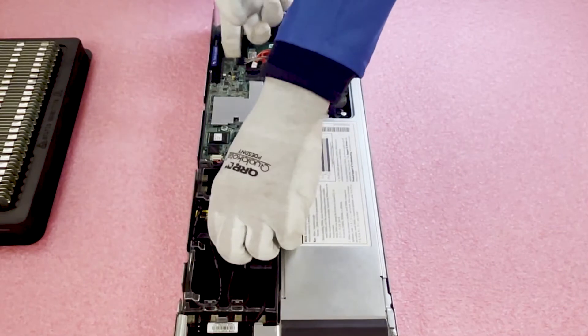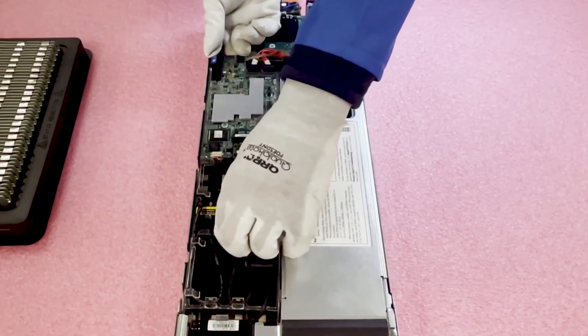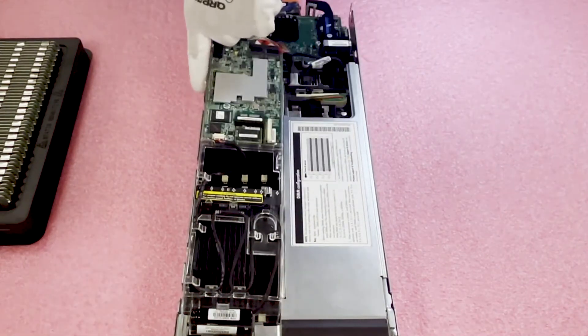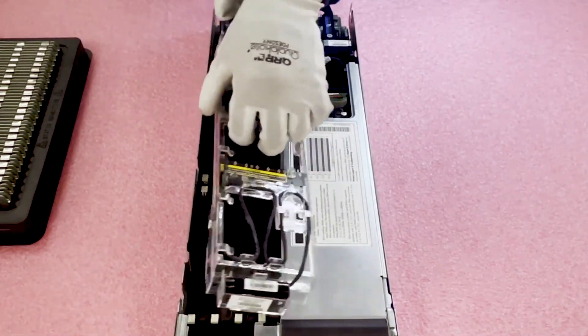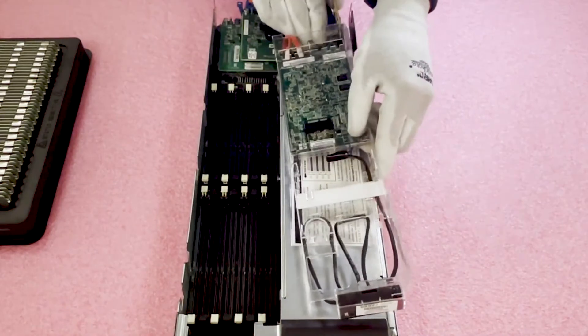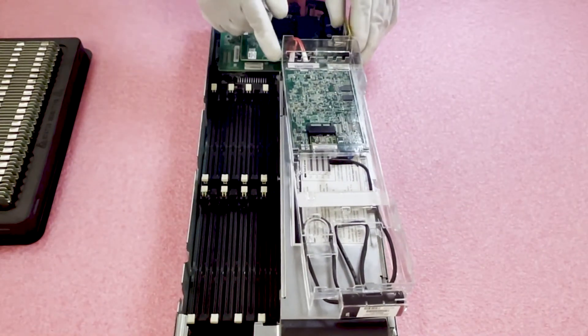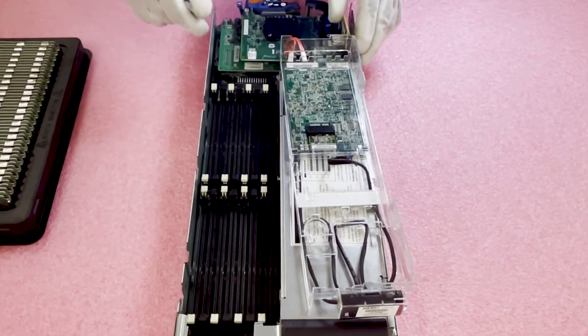Let me show you how to do it. You just pull straight up — you can hear and feel the notches coming out. Then you flip it over right here, and that way you don't have to fully disassemble and take all the cables off.